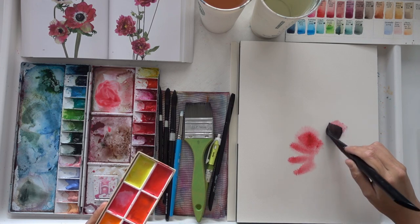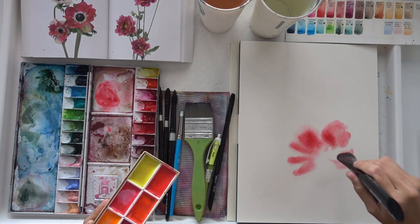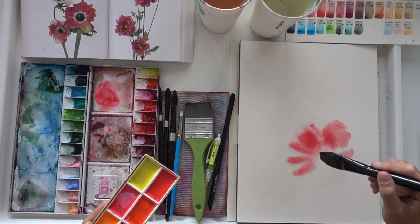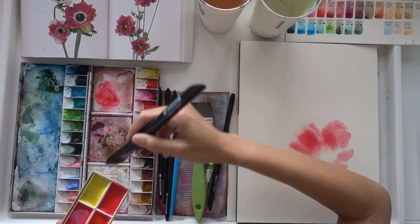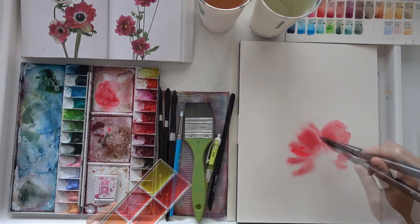In this painting I'm using a square brush by Silver Black Velvet in a one-inch size. I typically paint using a square brush because I believe it is versatile and gives me a lot of beautiful loose shapes.